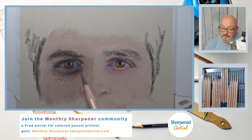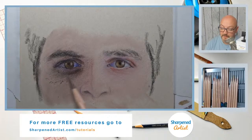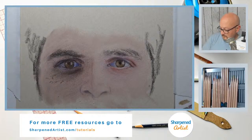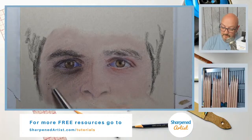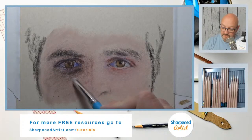We're using that 24 set of the Lightfast pencils by Derwent, so we've got a limit on color selections. Really, if you stop and think about it, we've only got 23 pencils because I took out the black — I'm not going to use black. There's no reason to use black. Hey Oxana, how are you? Thanks for joining — she's over on YouTube Live.